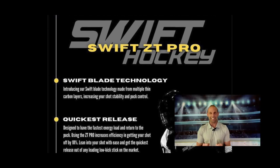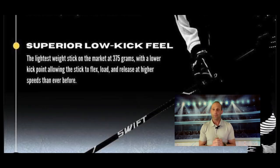The next claim is kind of the one you don't want to put out there unless you really have the goods to back it up — and that is 'the best low kick feel and quickest release,' with a 10% shot increase. Based on what, I don't really know. We don't have a previous generation Swift to compare to, so that 10% increase is kind of null and void. To say it's the best low kick stick you'll ever use is pushing it a bit, Swift, because I've literally used every stick ever made, and the release, while decent, is definitely not the quickest of all time.